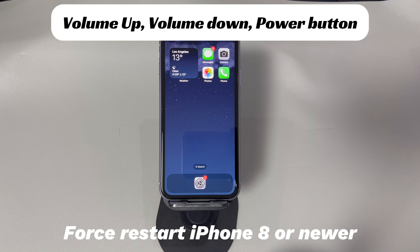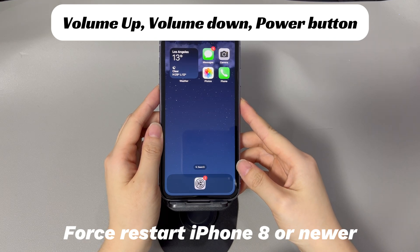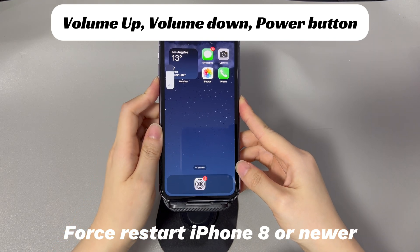On an iPhone 8, iPhone X, or later iPhone models: press and quickly release the volume up button, press and quickly release the volume down button, then press and hold the side button until you see the Apple logo.